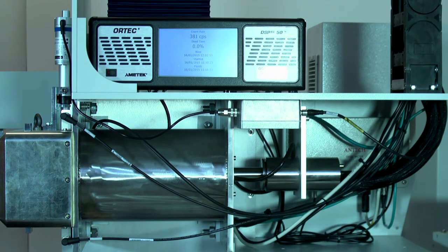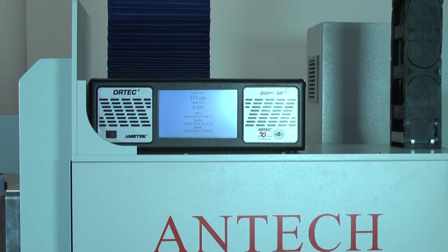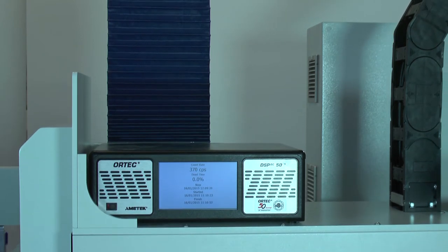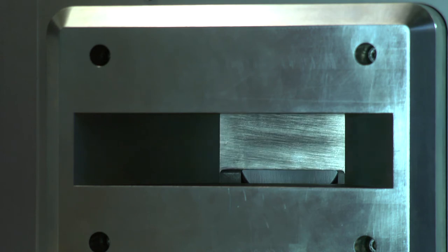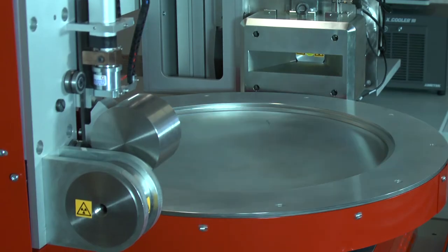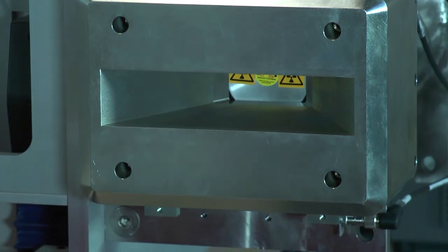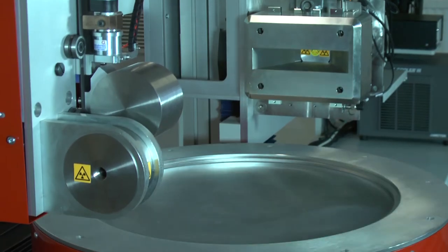An advanced ORTEC digital spectrometer located on the detector shelf captures the pulse spectra from the germanium detector. An automated tungsten filter is incorporated into the detector collimator. The filter may be deployed in order to reduce the detector dead time during the measurement of high-dose rate drums. The collimator ensures that the detector field of view includes the entire drum width, and the collimator aperture height determines the minimum segment height during helical scanning of a drum.